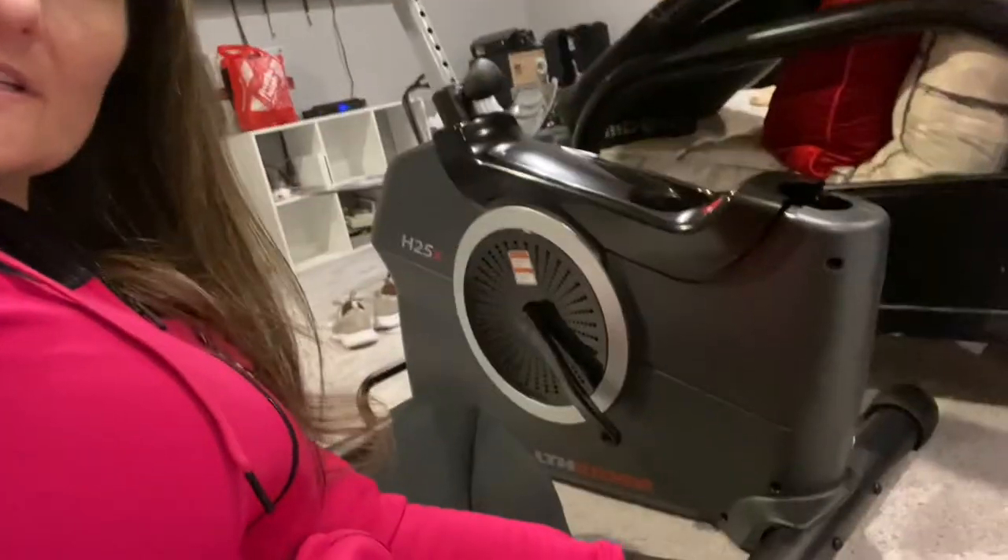Hi there! I just started putting together my new Health Rider H25X fitness bike — a spin bike basically — and as soon as I got everything out of the box and started putting it together, I realized I couldn't do step two. I searched the internet for half an hour and couldn't find any information, so I figured I'd put a quick video together. I think I'm kind of handy, so if I can't figure it out, maybe someone else can't either.